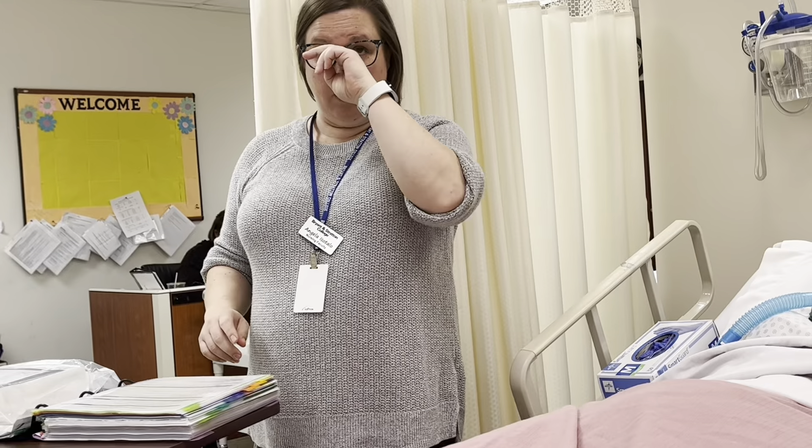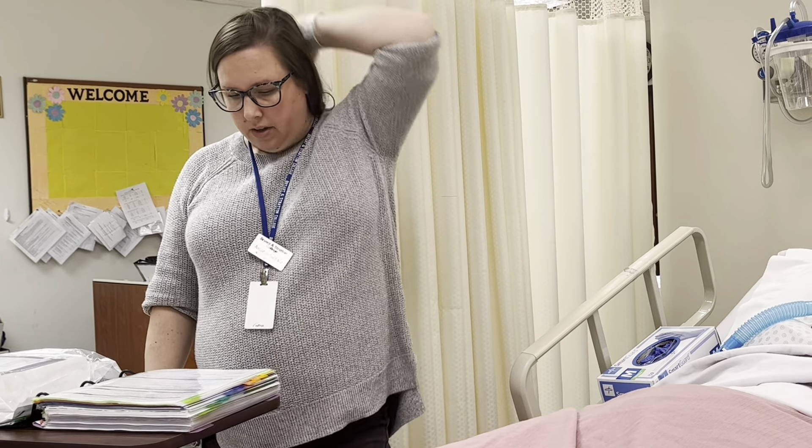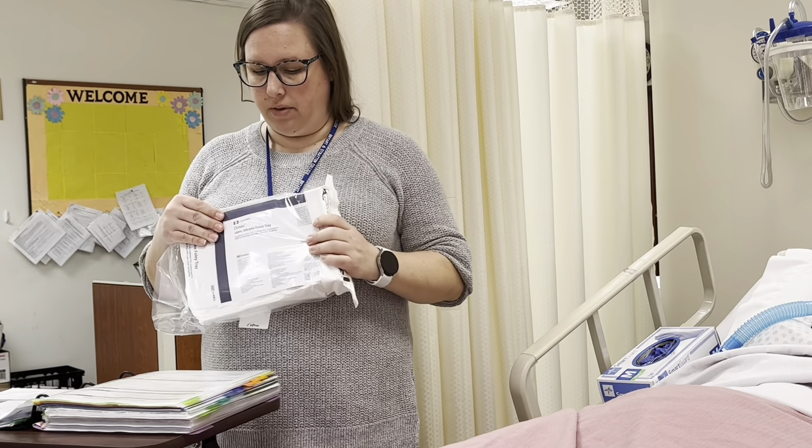I'm going to review the patient's chart for any previous catheterizations or any impairments or pathological conditions that would cause impairment of the catheter. I'm going to review the orders for medical necessity. I'm going to ask my patient and look in their chart if they have any allergies to iodine and latex. I'm going to gather my supplies, which is the Foley catheter kit.